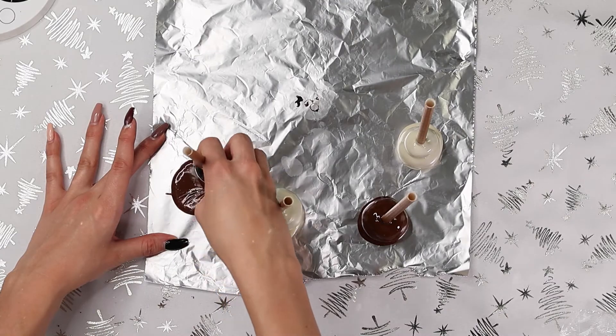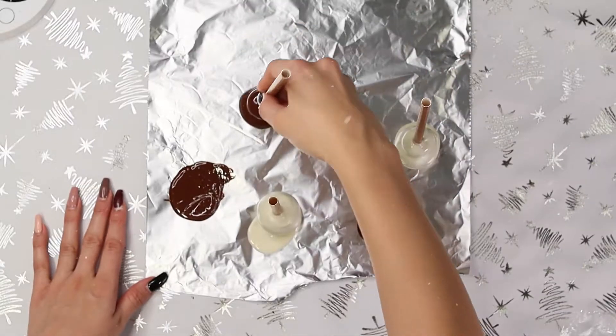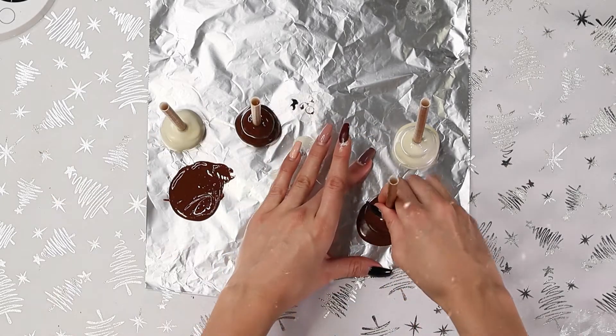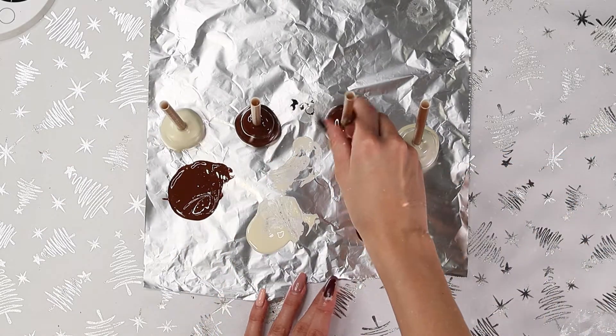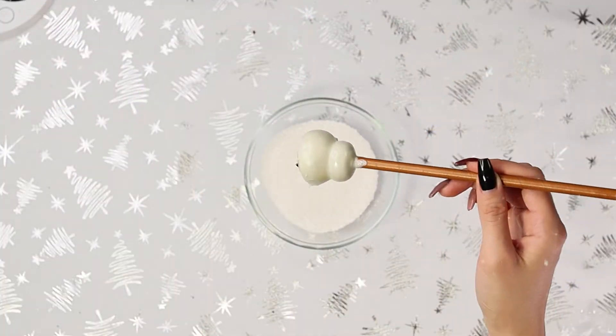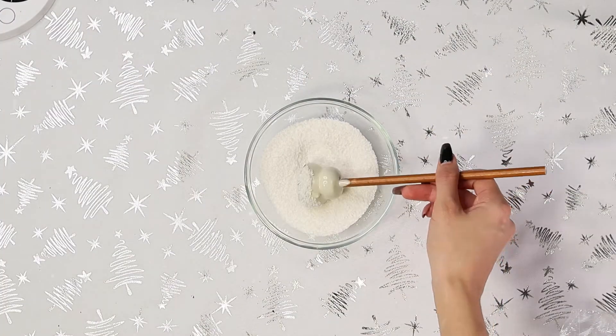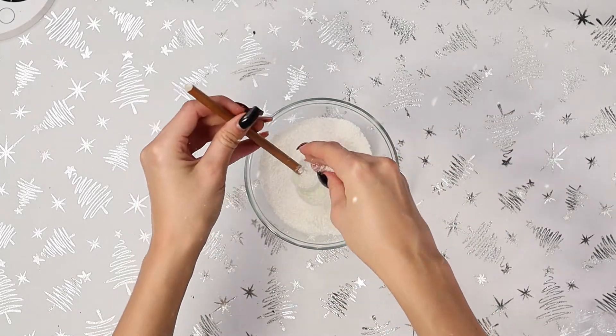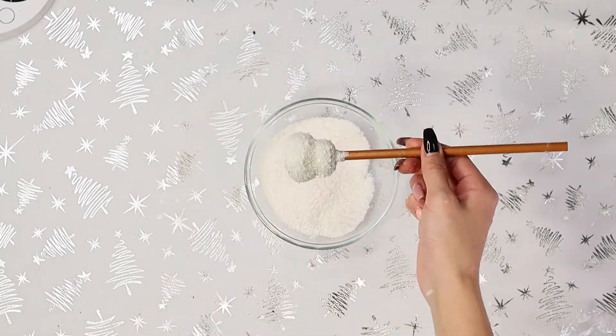Before your chocolate has dried, you want to just scrape off the bottom of those very carefully. I like to go in a circular motion so that the bottom is very tucked and tidy. When my snowmen are around 50% dry, I'm going to be dipping them into coconut. If you don't like coconut, you obviously can skip this step. I just think it gives it a really cute snowflake effect.